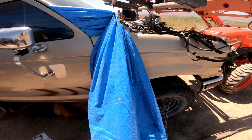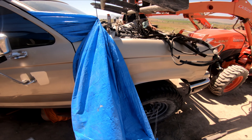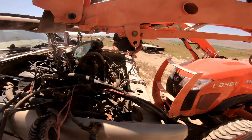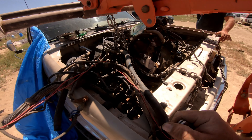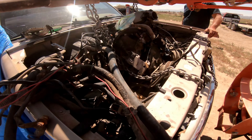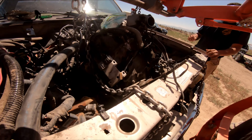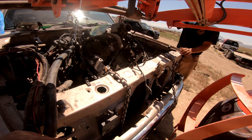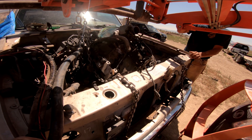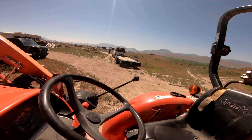We've almost got the 4.0 shoved into the Ranger here, just hanging up on a couple of things but we think we've got it figured out, so we're going to carry on. Looking pretty — I would say good, but you know, not really. How about 'interesting'? Let's go with that.